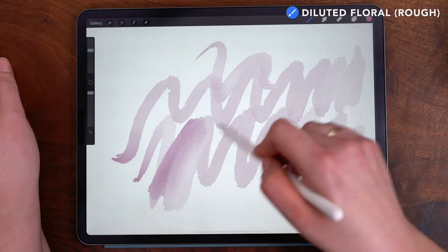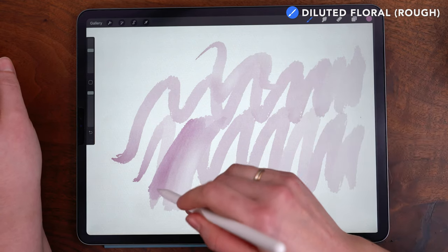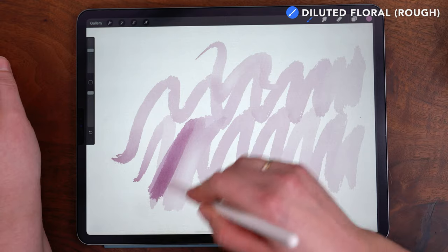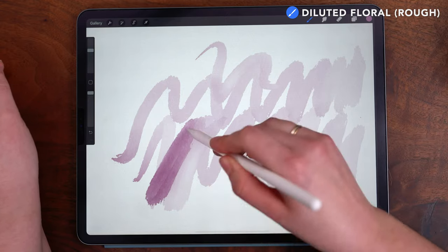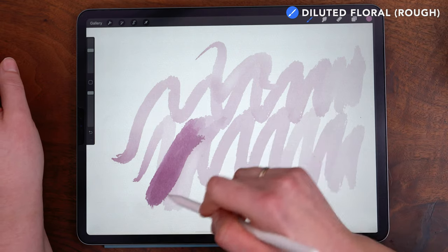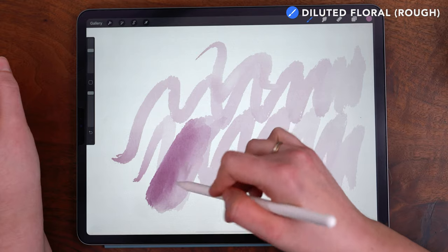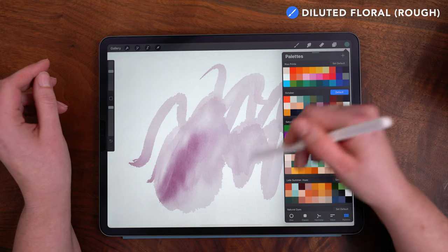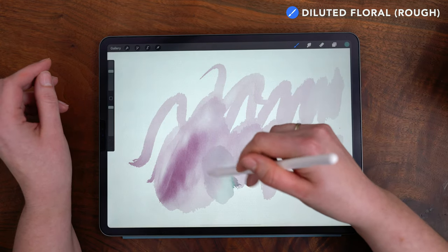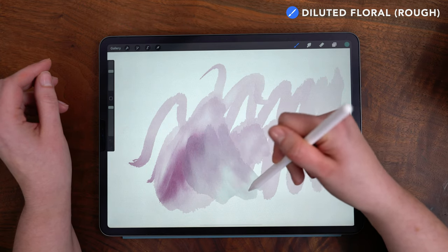You can build up color with this brush by layering the strokes, and the brush will achieve a moderate level of saturation — it doesn't get super dark, it doesn't multiply together, but it will build up the layers of color. You can start to blend as you paint, which means it's also great for blending different colors together. You can switch colors and paint directly on top of the previous color and just smush the pigment together to get a really nice watery blended effect.